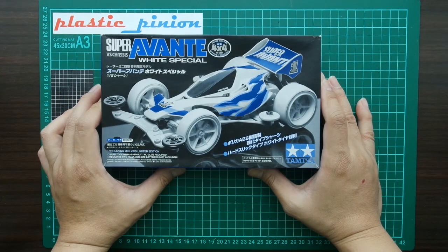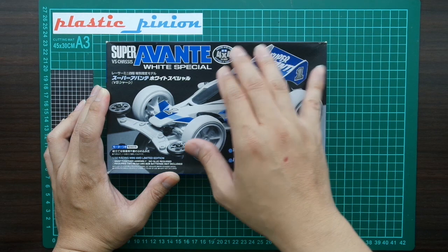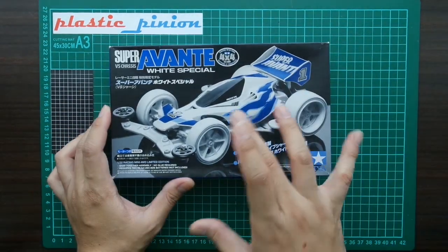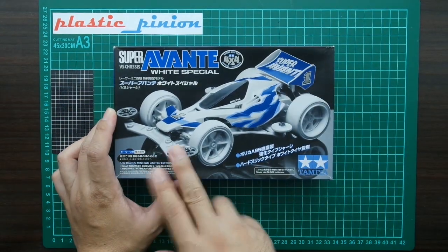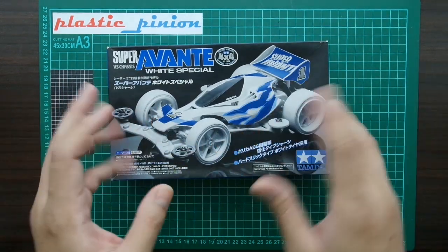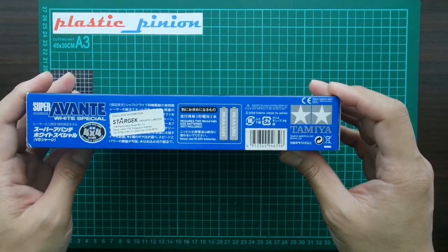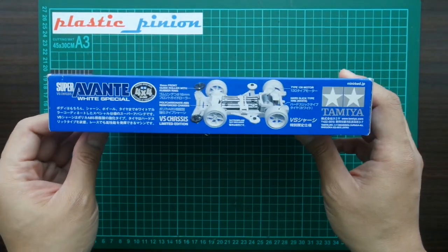We are going to unbox the Super Avante White Special. It's one of the 4x4 series from Tamiya. It comes with a monochrome art box, and everything inside is kind of white. It's made in Japan and it's pretty rare and quite costly.